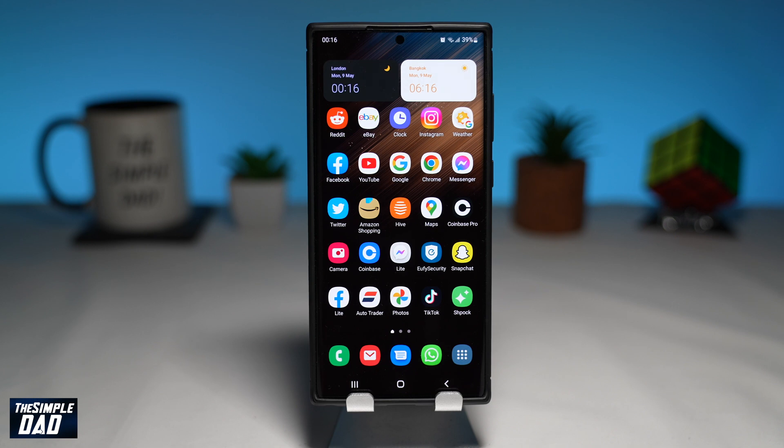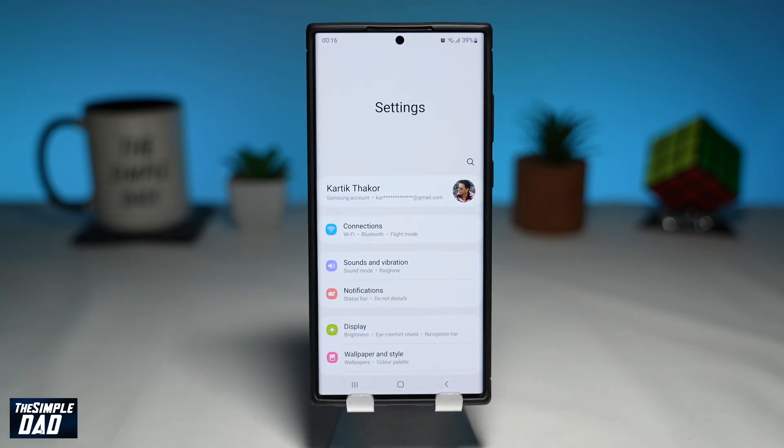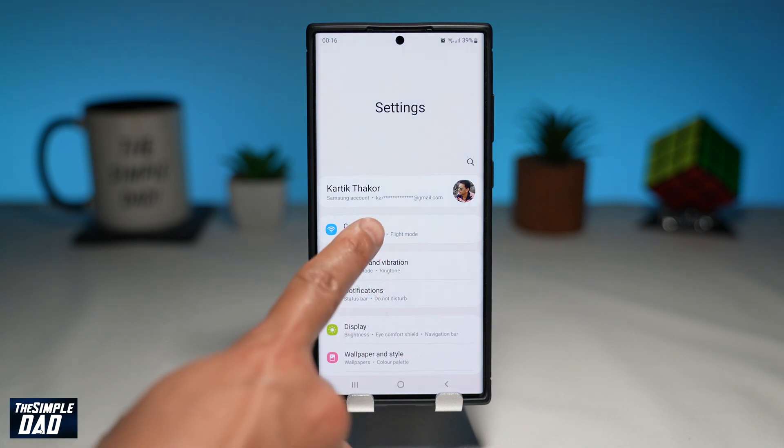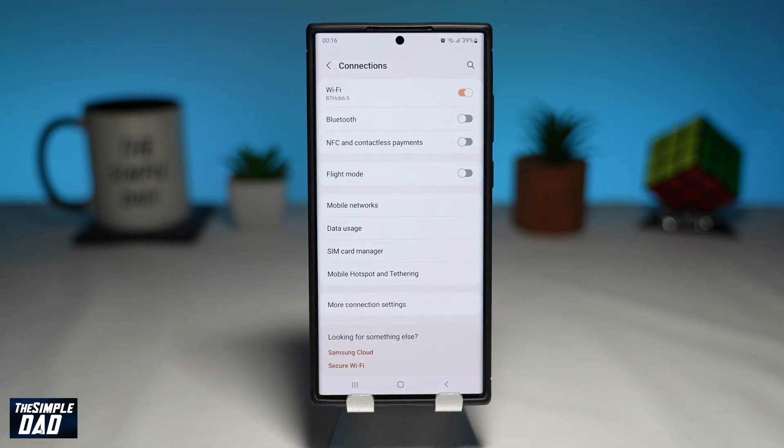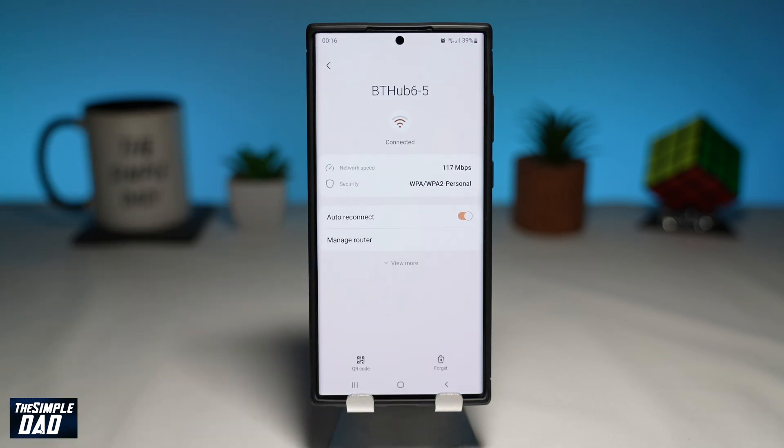On your Samsung S22 phone, first open up your settings. You can do this by swiping down from the top and then tapping on the settings icon. Next, tap on Connections, then tap on Wi-Fi. Now tap on the gear symbol next to your connected Wi-Fi.